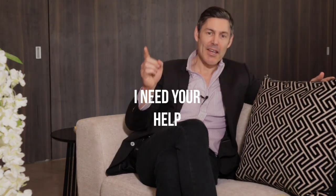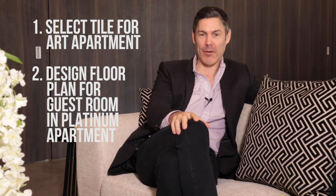In this week's vlog, I need your help. I need you to help me select some tile for the art apartment, and I need you to help me figure out a floor plan for the guest room in the platinum apartment.